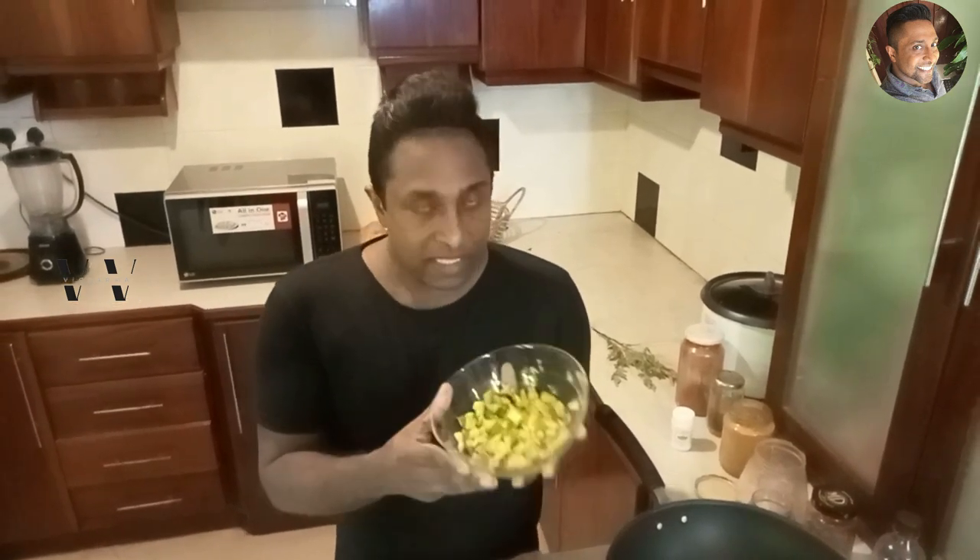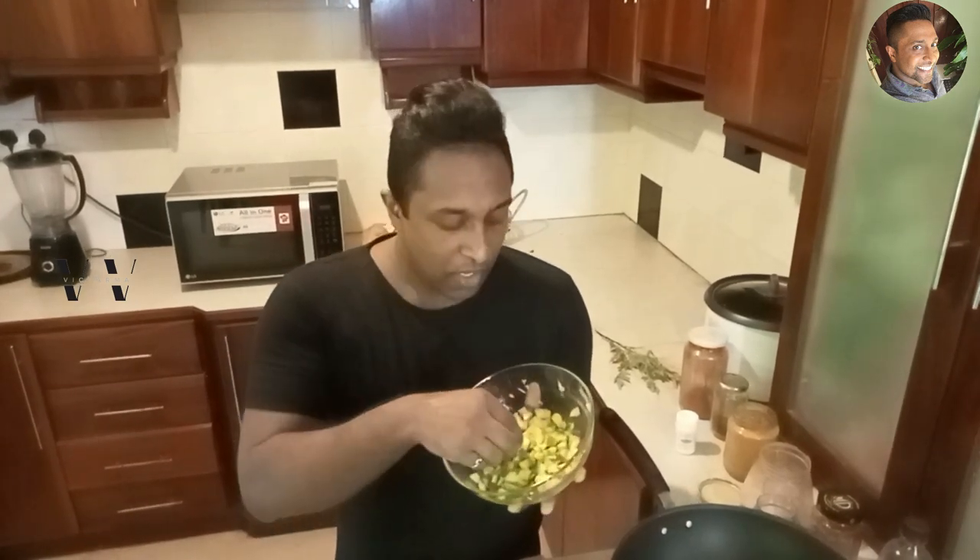The authentic recipe calls for raw mangoes. This is raw mango but it has just started to ripen — like 2 days old. So this gives you a really different taste. Try it with this type of mango — very good.